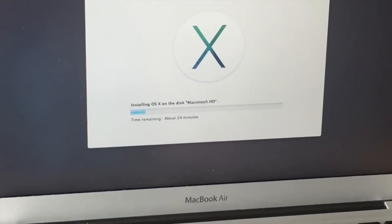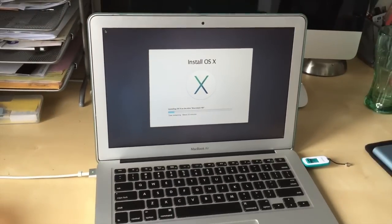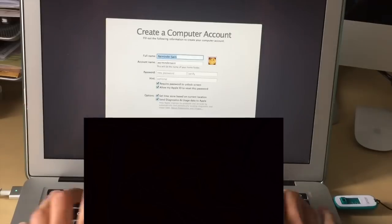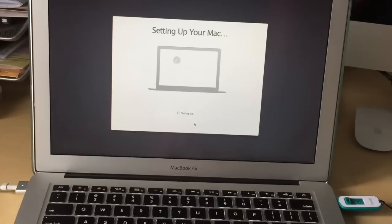That definitely took a good 30 minutes and it just booted back into the installation screen, and the installation continued. So once it boots, don't hold the Alt button — just let it boot regularly and it will continue, and you'll be into Mavericks.